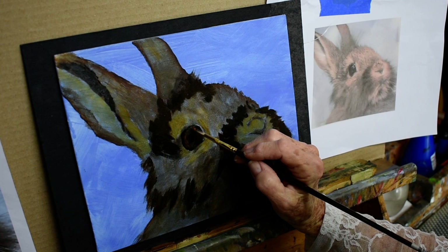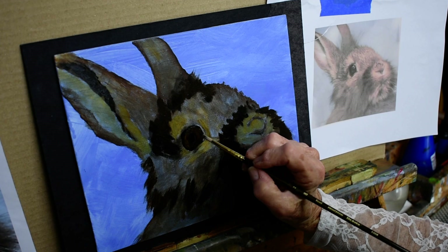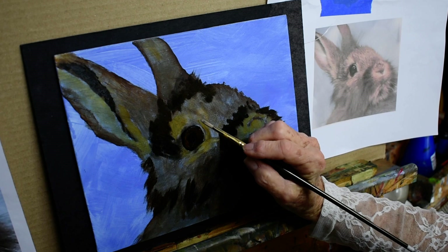We had a dwarf rabbit for years — her name was Inky. She traveled cross country with us when my husband was transferred, in a little duffel bag — she and the guinea pig — and they did very well. It was kind of fun.